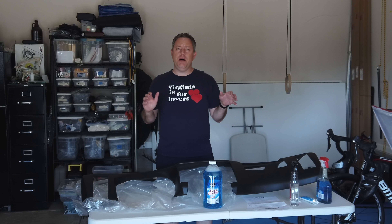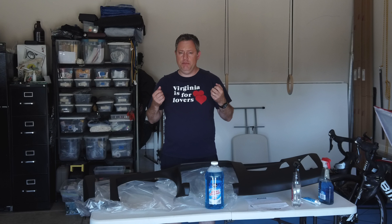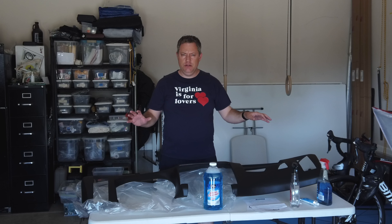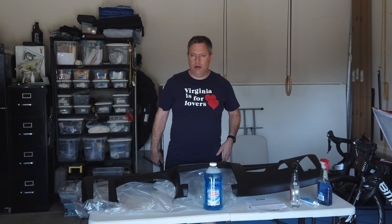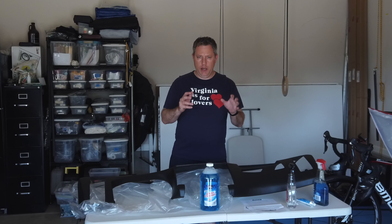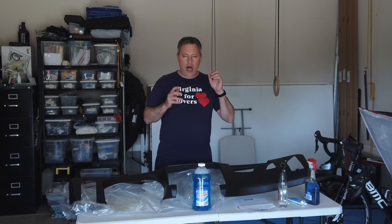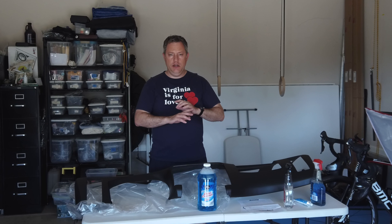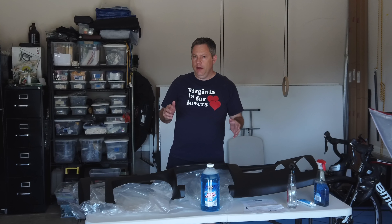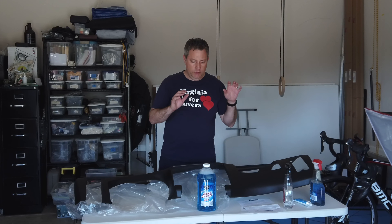I've actually already cleaned the dash a couple of times with alcohol, so it's probably pretty clean and doesn't have many oils. But I spent about $370 including shipping to get this here, so I don't want to mess up the install by not spending an extra few bucks for the right recommended cleaner. I'm going to jump inside the car and clean the dash once again with ammonia-based cleaner, and then we'll put it in.